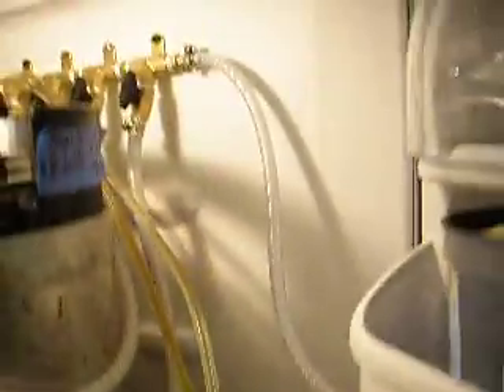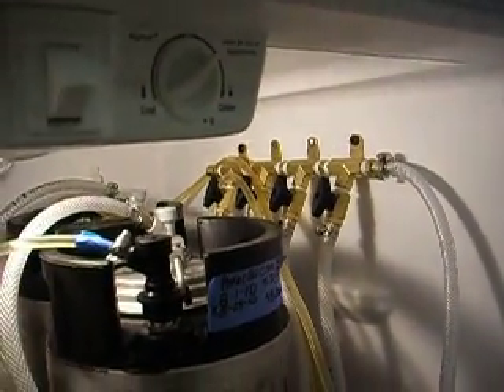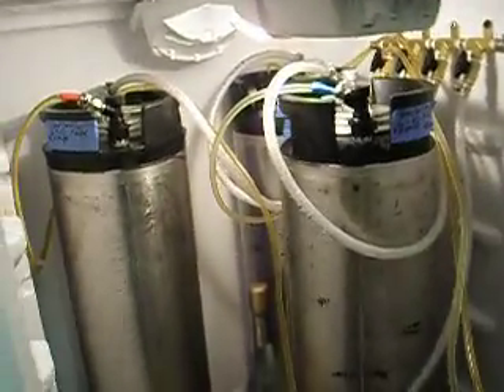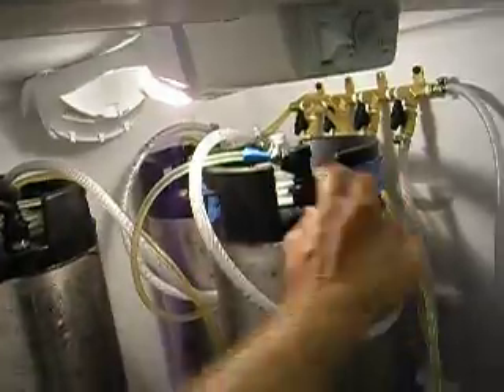On the inside, all I did was run in one CO2 line as you can see coming in there. There's a little manifold back there, and you can see I got four valves set up. I only have three kegs in here right now — I just got back from the Keys so I'm getting ready to put my other one in.